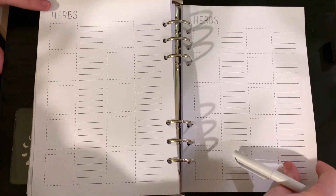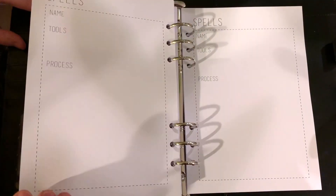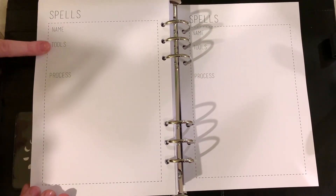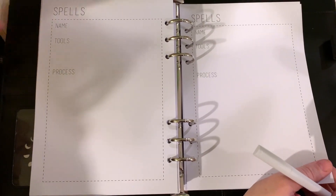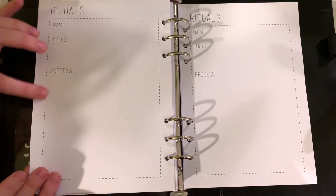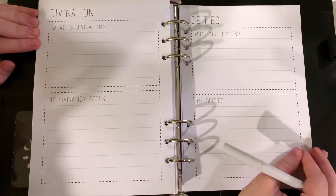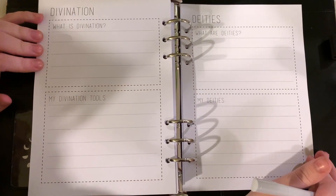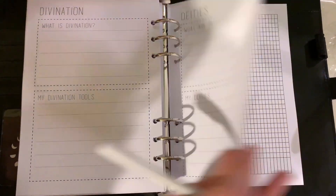We've got herbs pages, crystal pages, spells with name and tools and process — so it can be kind of like a grimoire — as well as rituals. It's like a planner meets Book of Shadows. Divination: what is divination, and my divination tools. Deities: what are deities, and my deities.